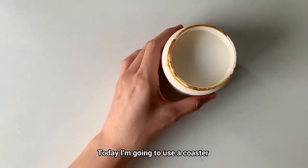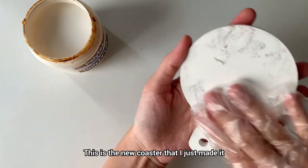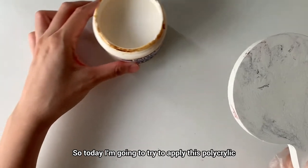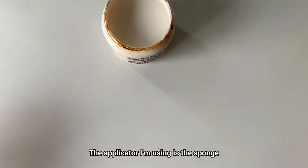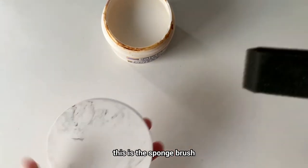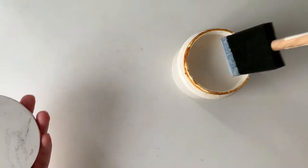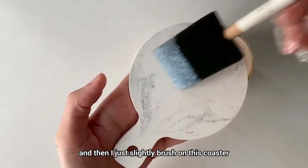Today I'm going to use a coaster. This is the new coaster that I just made, and this is how it looks like without any sealant on it. So today I'm going to try to apply this polycrylic on this coaster. The applicator I'm using is the sponge brush. I just need to dip in a little polycrylic, and then slightly brush it on this coaster.